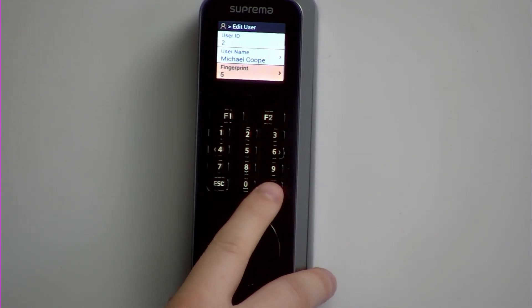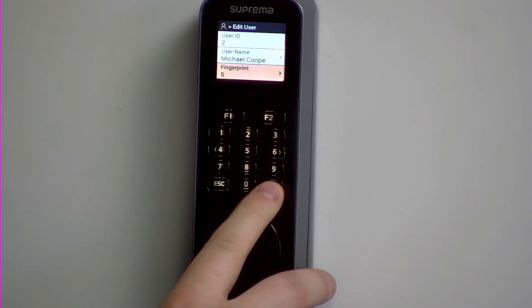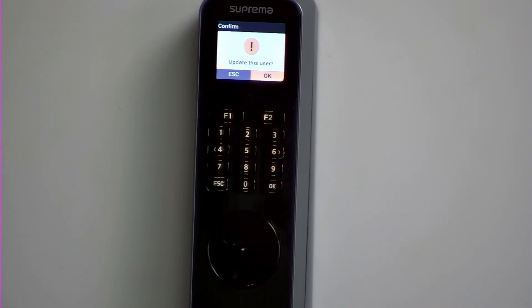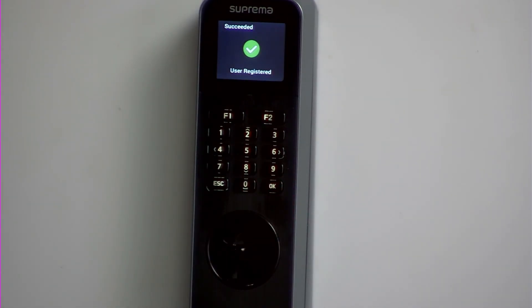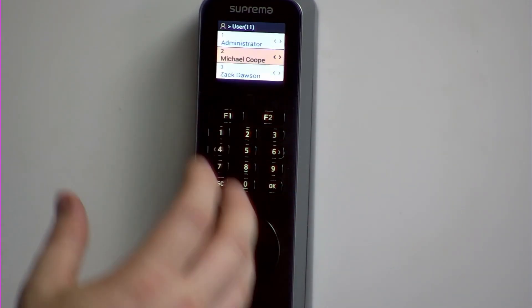So all you need to do then is save that to the device by pressing the OK key. You would see a blue tick, and then you would need to press the OK key again, and then it would say do you wish to update the user. At that point, you would press OK one more time, and the user is successfully saved.